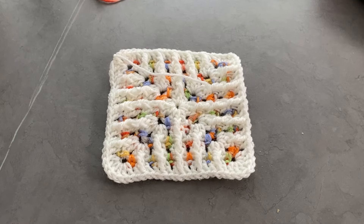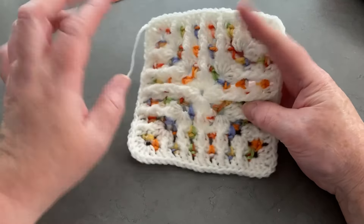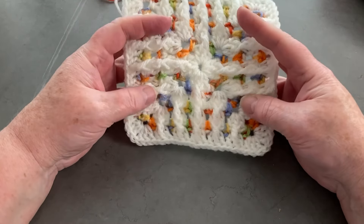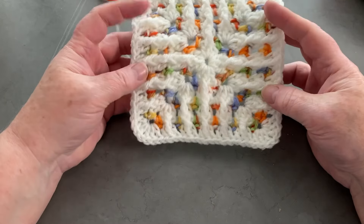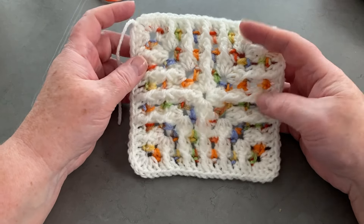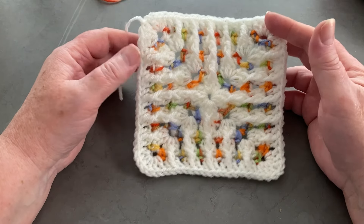Hi everyone, welcome back to Crochet Rocks. Tracy here, and in this tutorial I'm going to show you how to make this absolutely gorgeous square. You might have seen mosaic squares or spike stitch squares, whatever you normally call them, made with a traditional granny square, but this one is made with the modern granny square, so it's a little bit different. I was making a blanket with the modern granny square and I just wondered what it would look like if I spiked the stitch. I really like it, and I'm going to do a tutorial that shows you how to make this particular square — not a blanket — but you can apply this square to anything you want to make.